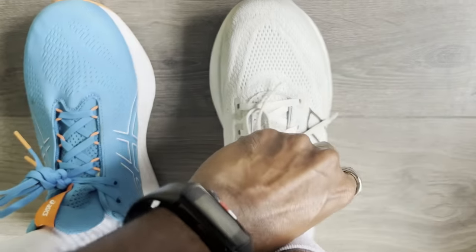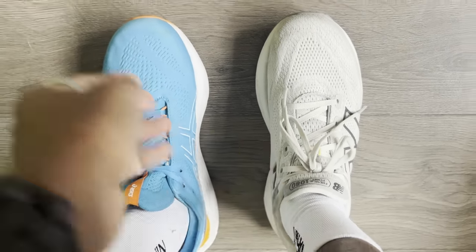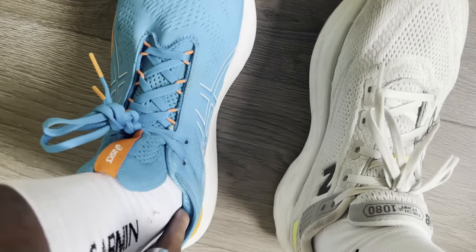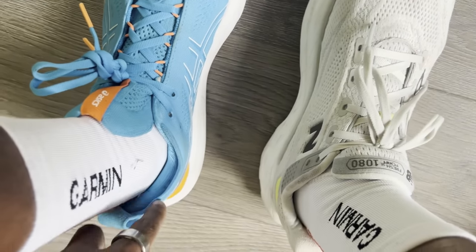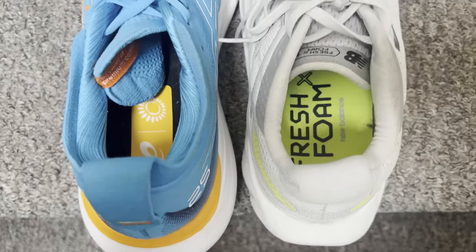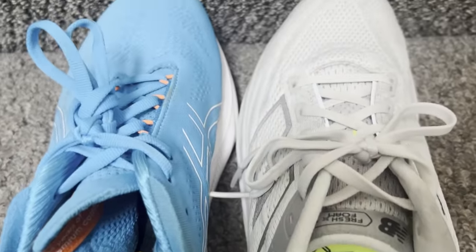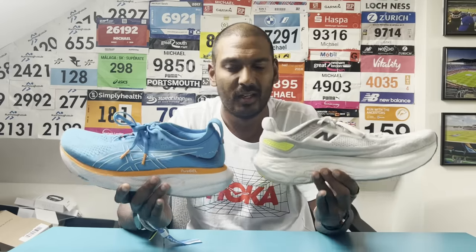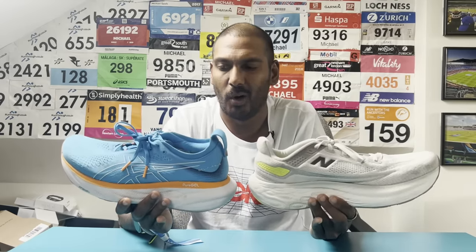I've had no heel slippage. You get a little bit more padding in the traditional sense on the heel collar of the New Balance, where it's more internal on the Gel Nimbus 25. But there's not a massive difference. Based on my UK size 8, going true to size would be absolutely fine in both shoes — they fit very, very well overall.